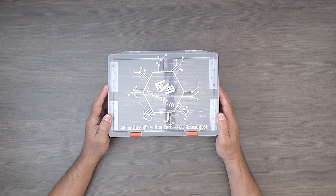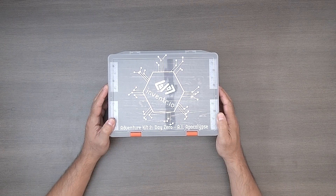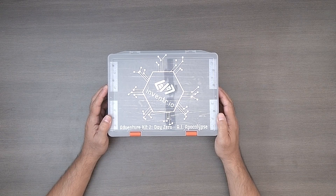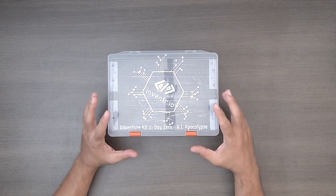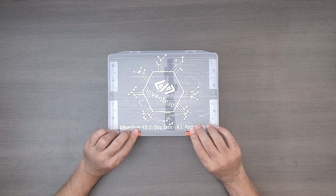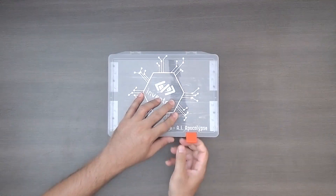Here we have Adventure Kit 2, Day Zero, AI Apocalypse by Inventor I.O. This is the second version of their Adventure Kit. The Adventure Kit 1 was the 30 Days Lost in Space kit. It comes in a cardboard box, and when you open it up, we have this nice plastic box. It's much bigger than the original kit.